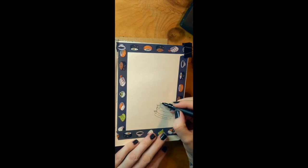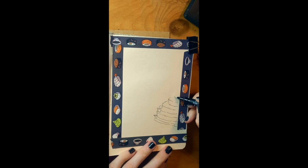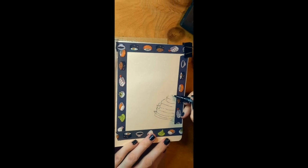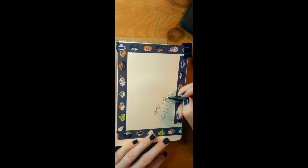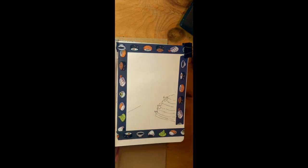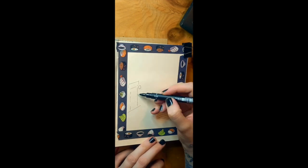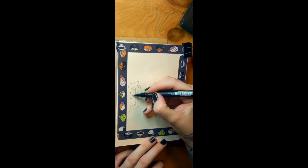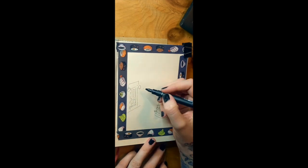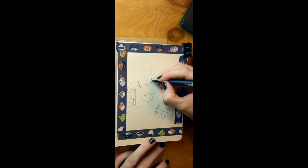I started out with sketching with a waterproof ink pen fineliner that I purchased online on Amazon. It wasn't expensive, it was about £4. This is so that I could go over the top with watercolour and it wouldn't smudge.